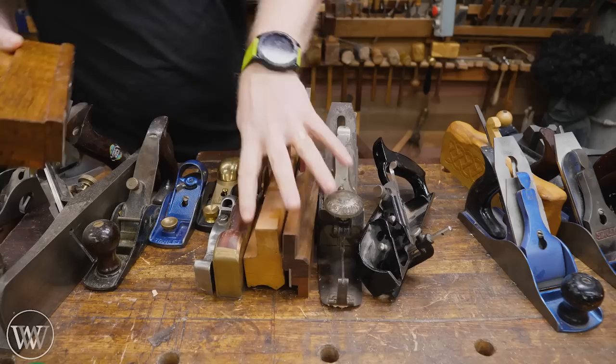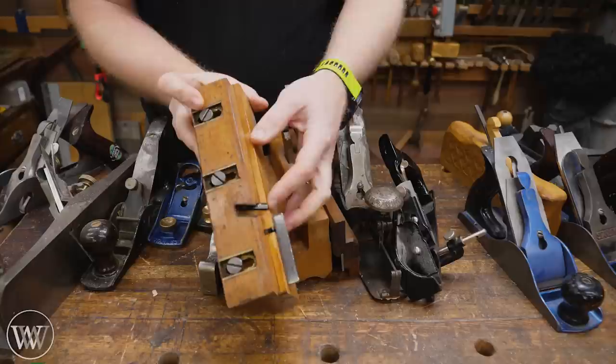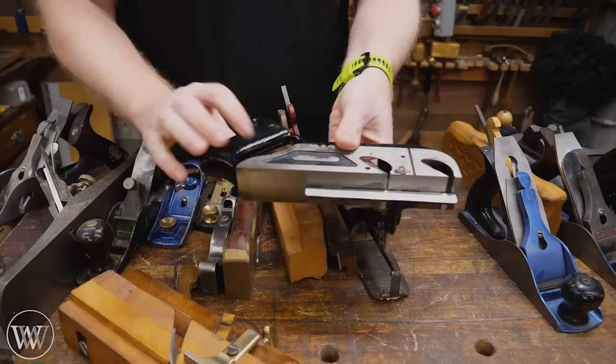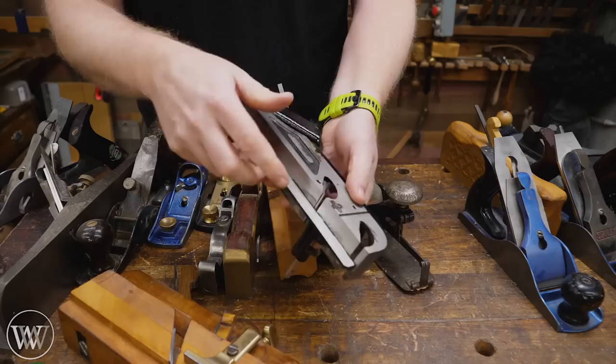Stepping back to wooden planes for a moment — one of the interesting ones is the moving fillister plane. It's a skewed rabbeting plane that comes all the way to the edge, but this one has a fence and a depth stop, and if it has both of those it's called a moving fillister plane. Stanley even came out with a metal version. This one is actually a Miller's Falls 85 — it is a rabbeting plane with a fence and a depth stop, but in a metal body.